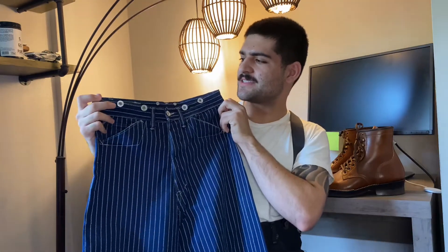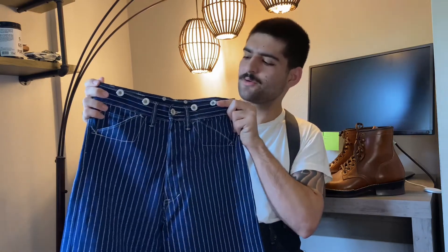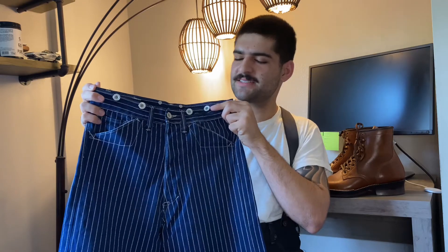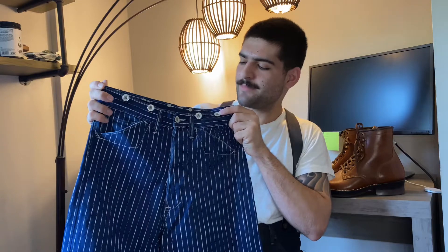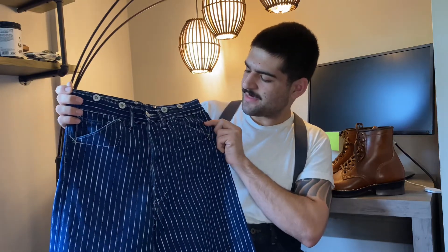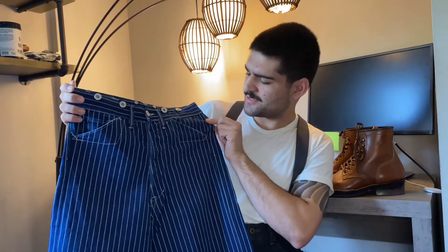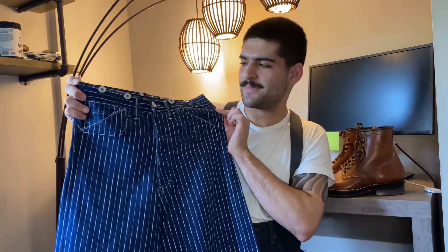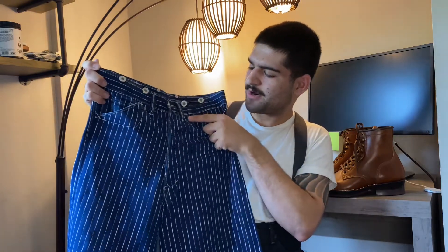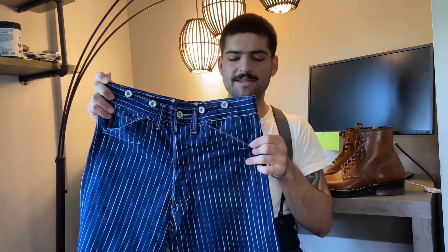On the front, these possess the suspender buttons that most of his pants have, with the laurel leaf design he uses on a lot of his pants. These, in comparison to the El Jefe pants, have a shinier metal to them — they aren't aged at all. There is a straight diagonal pocket that is very flat and horizontal. It can be a little difficult to get your hands into, but overall it's not a huge deal. There's also bar tacking here to reinforce the pockets.